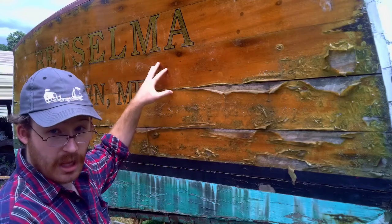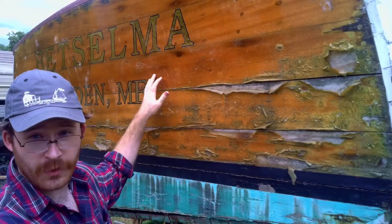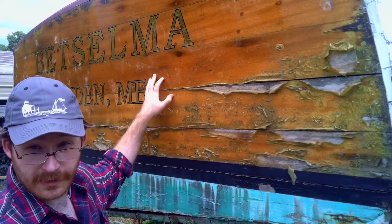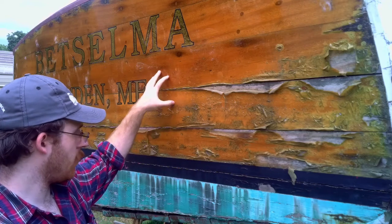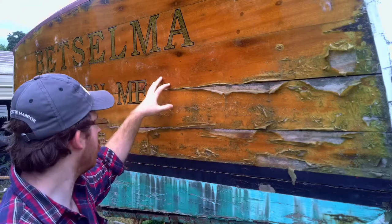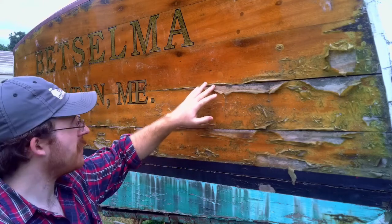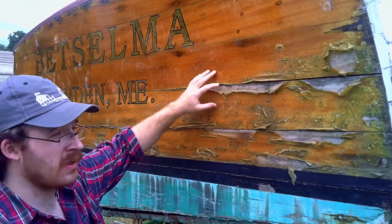The boat has a nice mahogany transom on it — it's either a Honduran mahogany or a genuine South American mahogany. I don't believe the boat originally had a mahogany transom on it, although it could have, and you can see where the protective layer has started to peel off, taking the stain along with it.